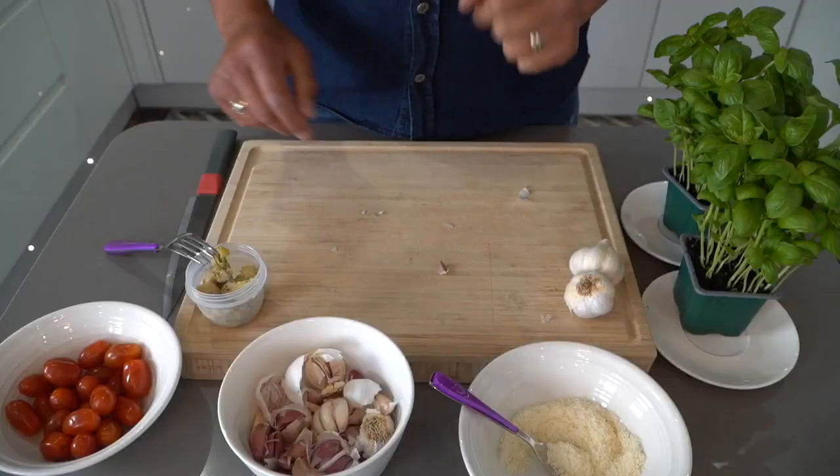So are we ready? Andiamo via! Let's start.